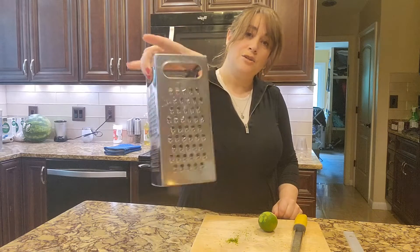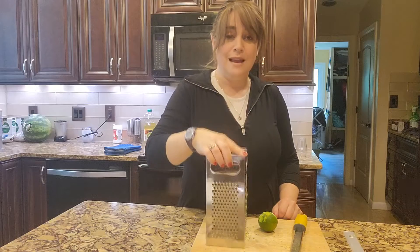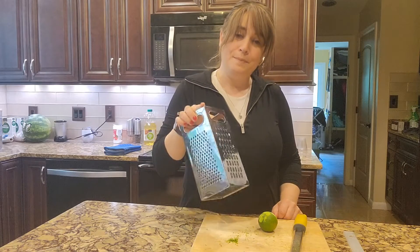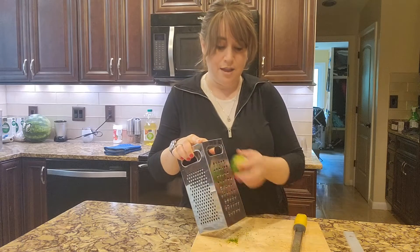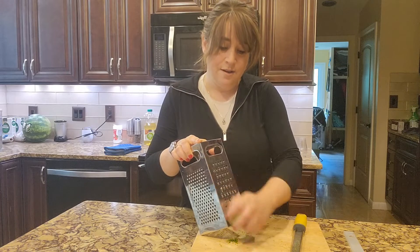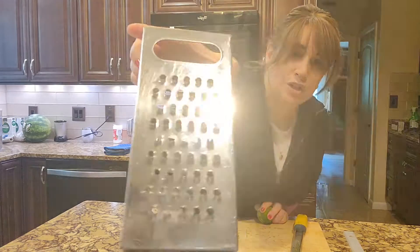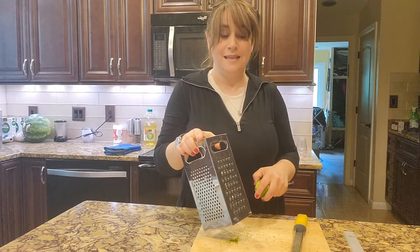I used to always just use my box shredder, and you can absolutely use this shredder — grater, whatever you want to call it — you can absolutely use this to zest your lemons, your limes. You just take it and run it up and down. I prefer the larger hole; that's my favorite hole to use for zesting.